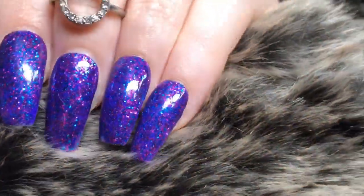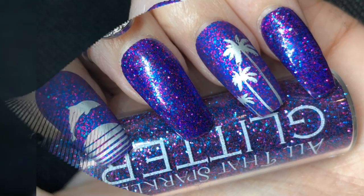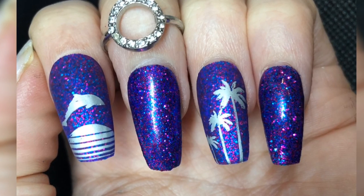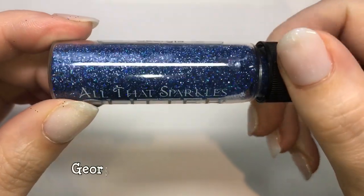This is another breathtaking glitter — look at all the different colors that come through when you apply the matte top coat. Absolutely stunning, and you could even wear this one on holiday despite it being a deeper, darker purple.